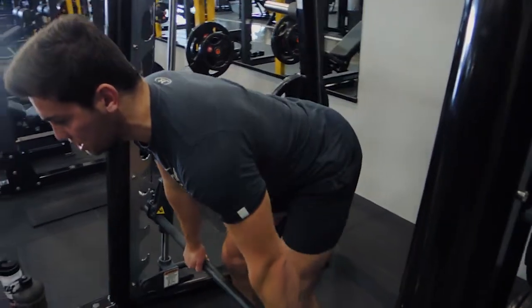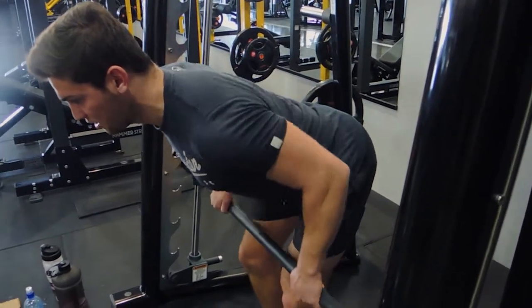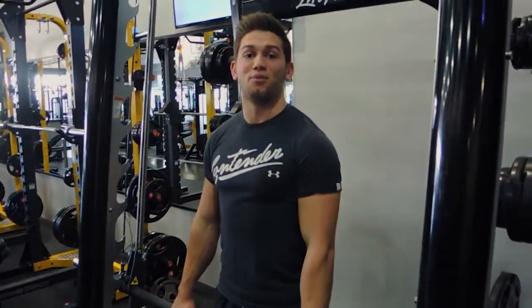Squeezing into the belly button and controlling down. Squeezing back — elbows come back as far as they can — and controlling the weight down. So those are Smith machine rows.